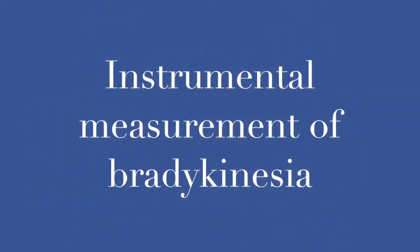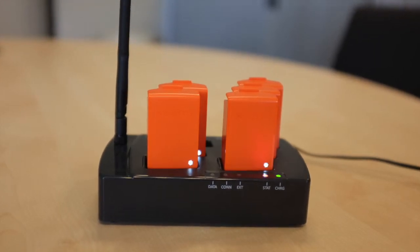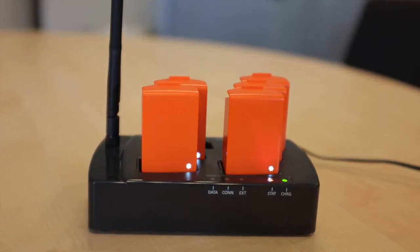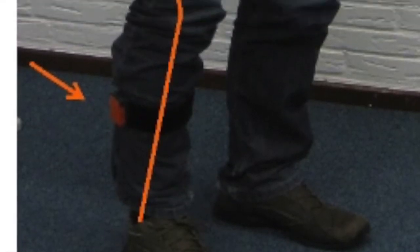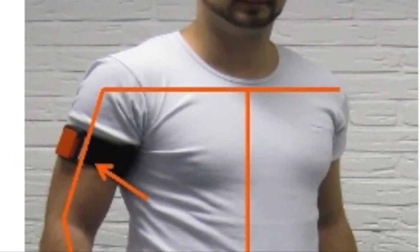Instrumental measurement of bradykinesia. For the instrumental measurement of bradykinesia, the patient has to do four motor tasks. Performance on the task is captured with five inertial sensors. These sensors are attached to the subject's dominant upper and lower arm, leg, and waist.